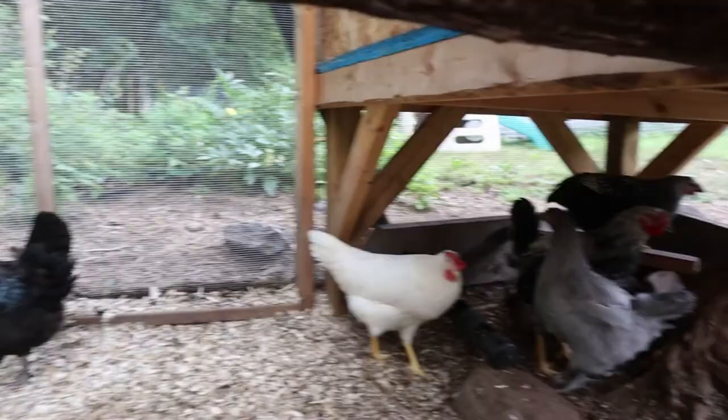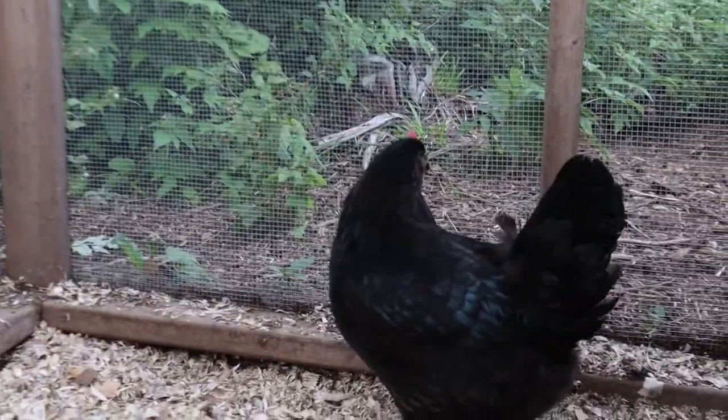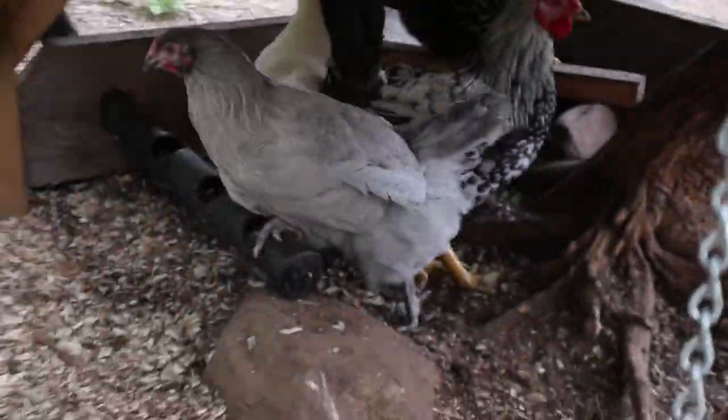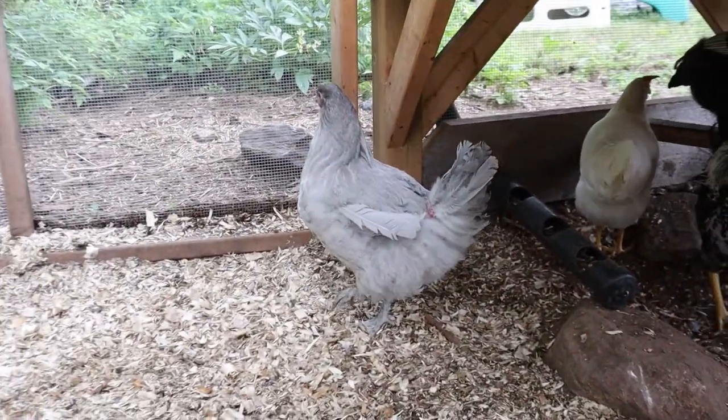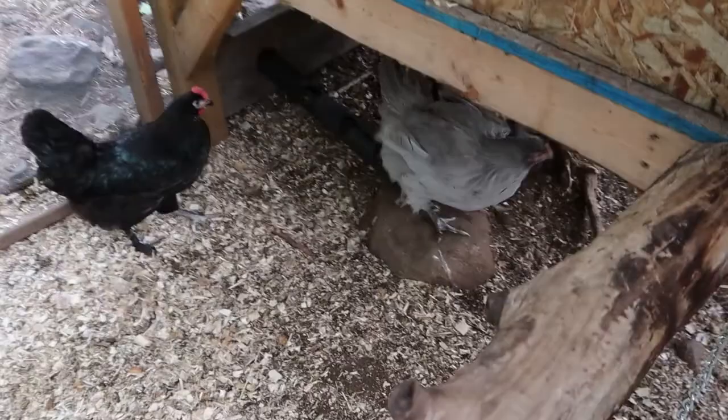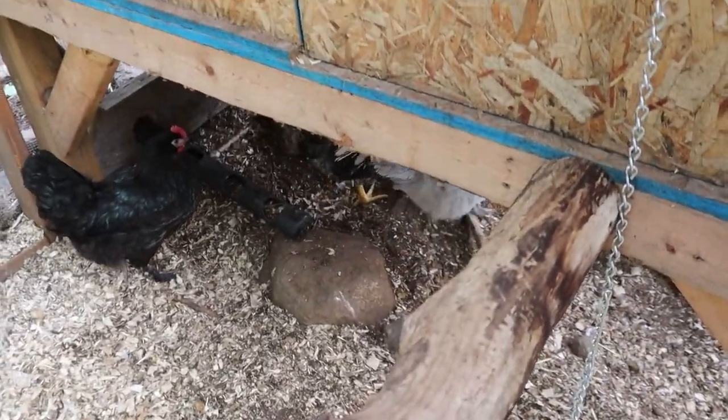My favorites are probably this girl right here — she's beautiful — and then this girl right here. They are both beautiful. The Azure Blues are the only ones laying right now. I'm leaving the eggs in there, just like I did with the other chickens, to let them know that's where they need to lay. So far one of the two is laying up there, so I'm really happy with that.